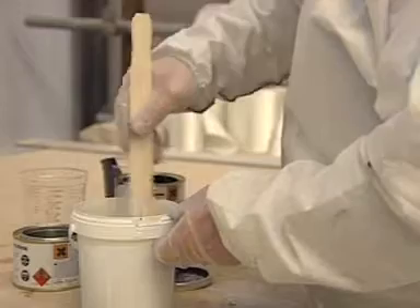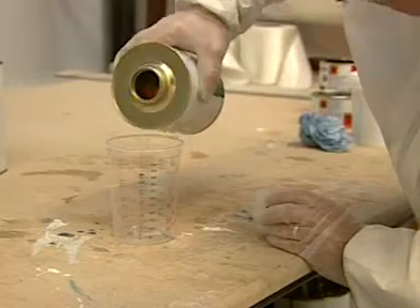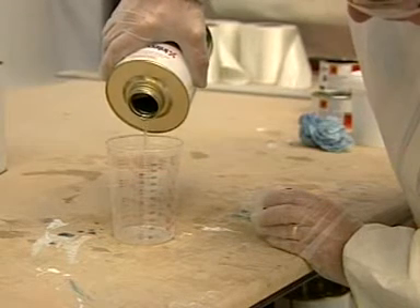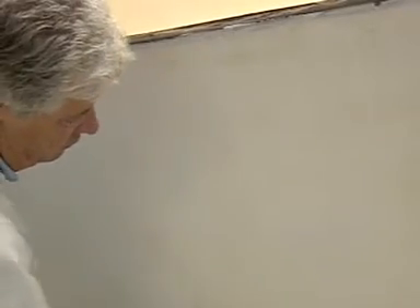Ensure your brushes and rollers are clean before you start. Make sure you have some thinners number nine to hand, in case the mix needs to be thinned slightly and for cleaning up spills. Tack rag the surface to ensure all traces of dust are removed.